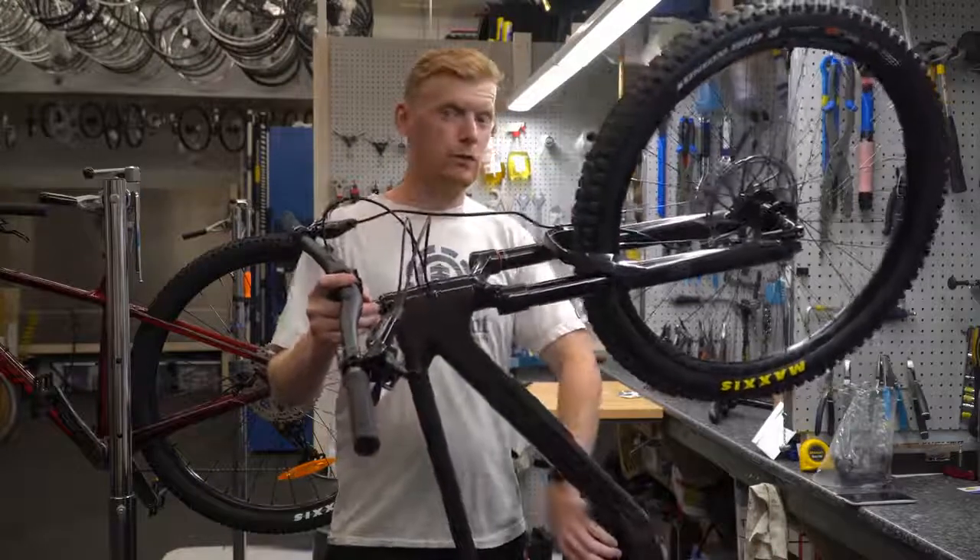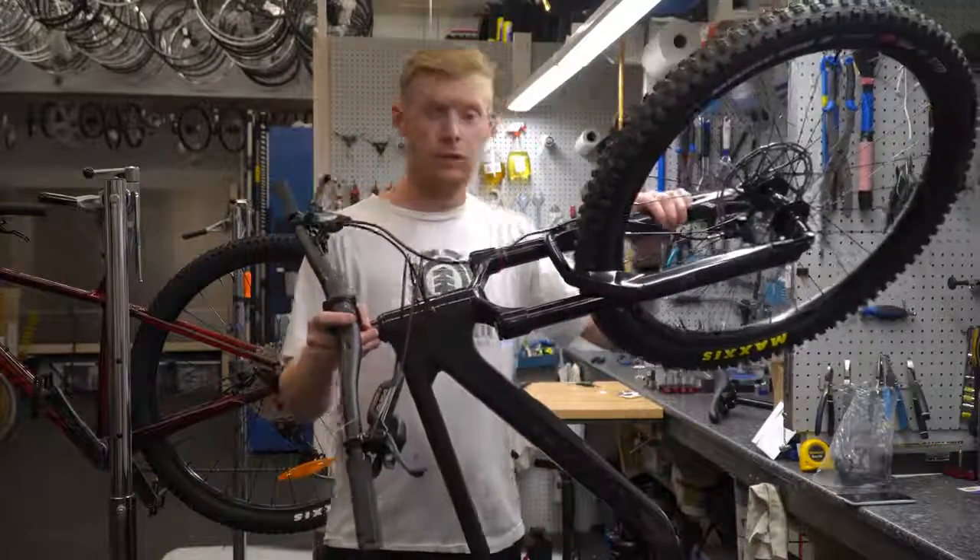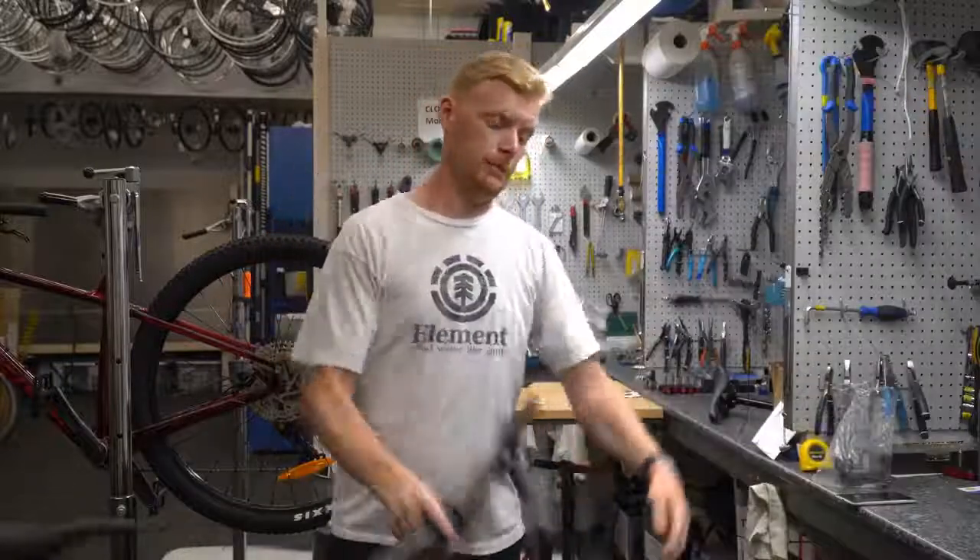They still do have the Fox on this model down at the rear shock. Yeah, it's just a really nice bike.